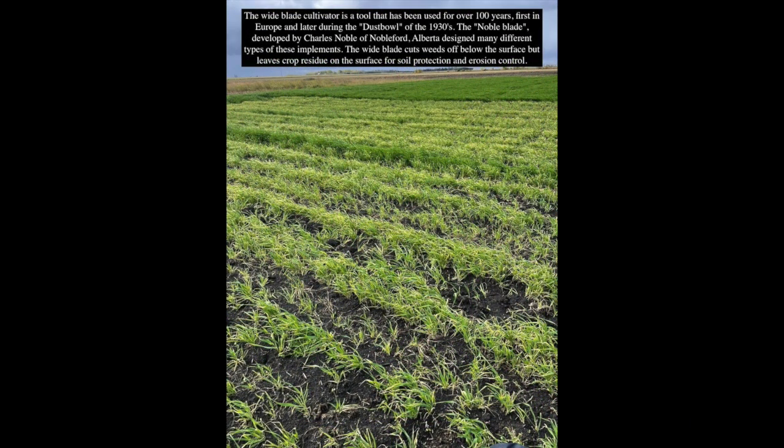The wide blade cultivator is a tool that has been used for over 100 years, first in Europe and later during the Dust Bowl of the 1930s. The Noble Blade, developed by Charles Noble of Nobelford, Alberta, led to the design of many different types of these implements. The wide blade cuts weeds off below the surface but leaves crop residue on the surface for soil protection and erosion control.